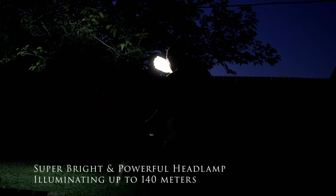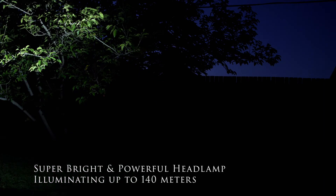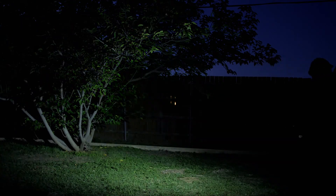I think this is the highest setting — you put your hand in front of your face and swipe up. It's pretty dark out here in my backyard, there is some background light, but without the lights on it's pretty dark. You can see it lit up. Now I'm going to turn it down with the wave of my hand.